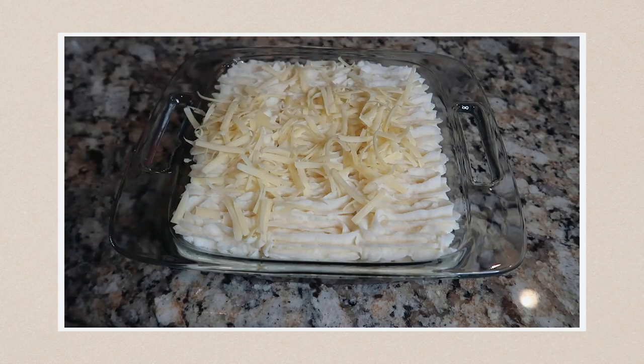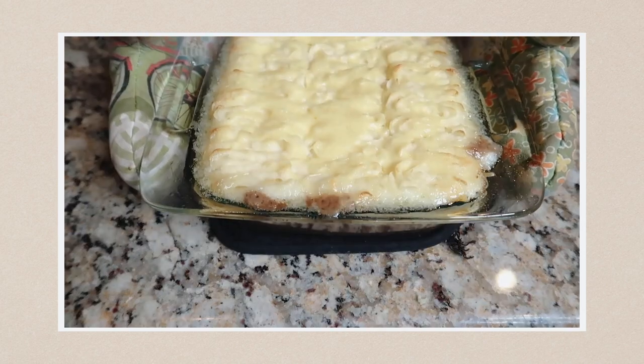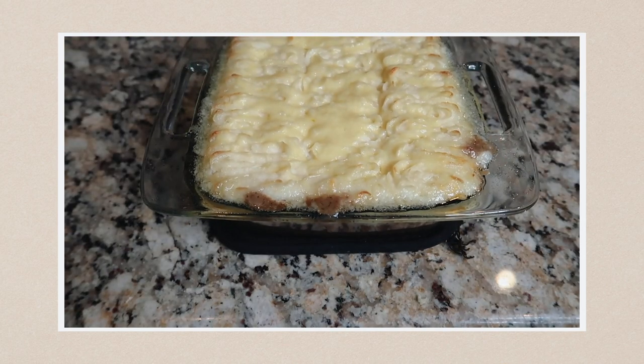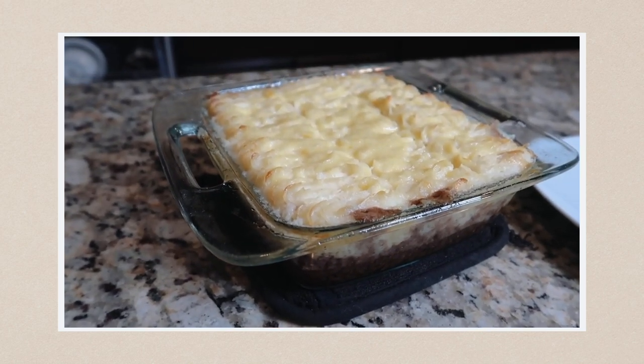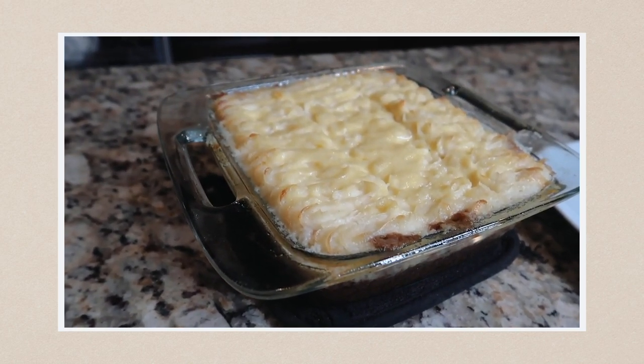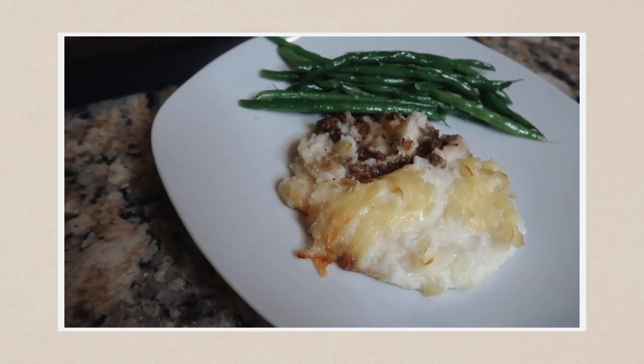Sprinkle the top of the potatoes with grated cheddar. It can be kept for 24 hours at this stage if covered with plastic wrap. Then bake in a preheated oven at 350 degrees Fahrenheit for about 20 to 30 minutes, until the potatoes are golden brown and the pie has heated through. And that's pretty much the recipe — I'll be right back with the actual food.